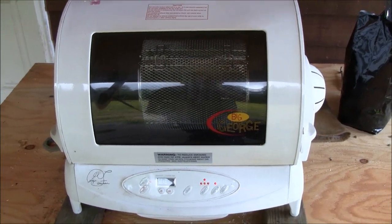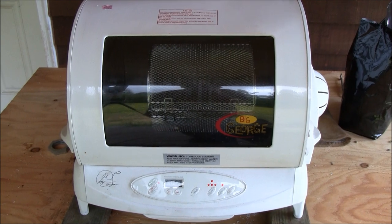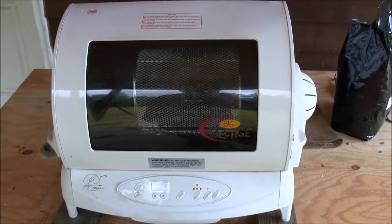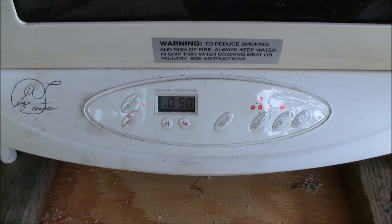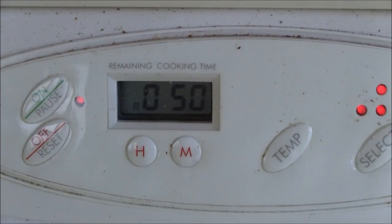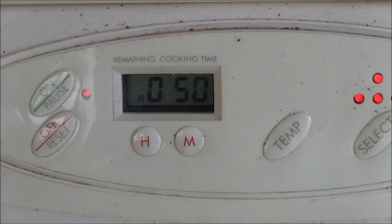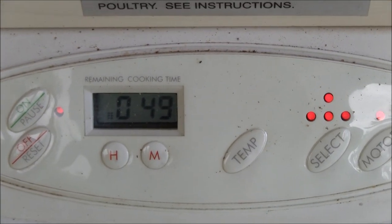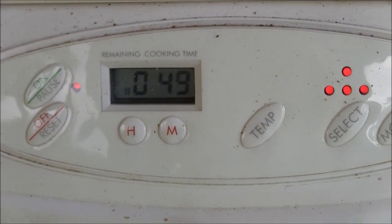I let the beans warm up for about three minutes before I turn on the accessory convection blower. Right now we are at exactly 50 seconds in, and I'll let them run for three minutes at 400 degrees for the beans to warm up before I turn on the convection blower in the back.